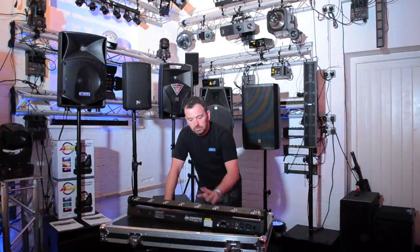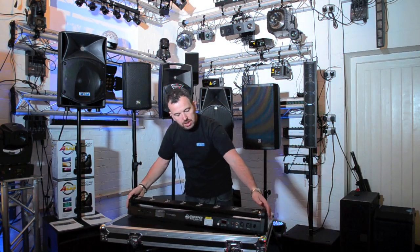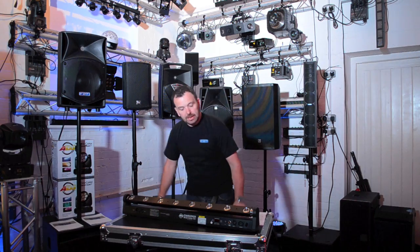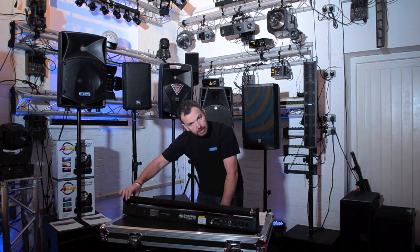Hi, it's Mike at Phase One DJ Star. New product to show you today from American DJ — it's the American DJ Sweeper Beam Quad. What do we think that is? It's a beam effect, it's quad coloured and it sweeps.